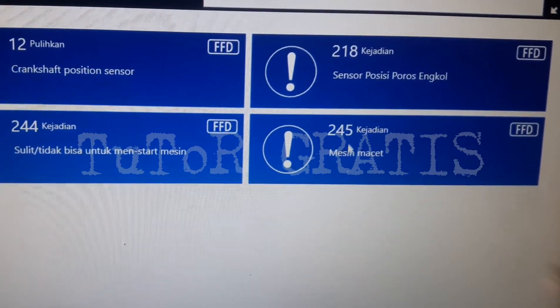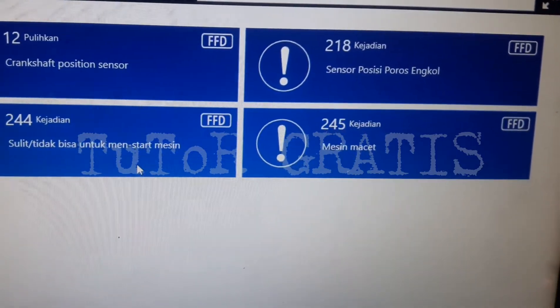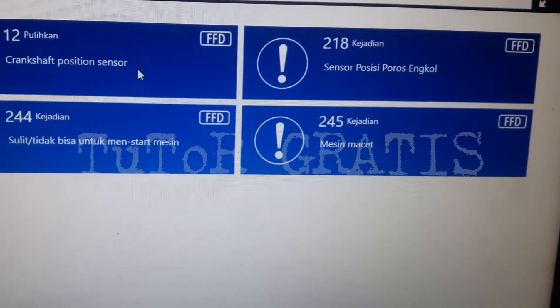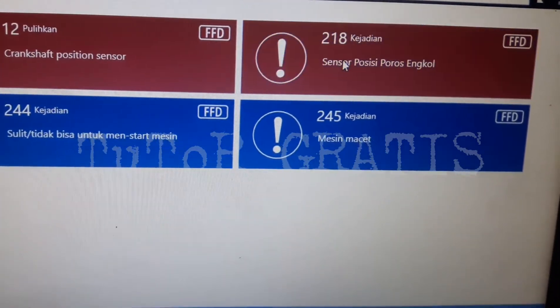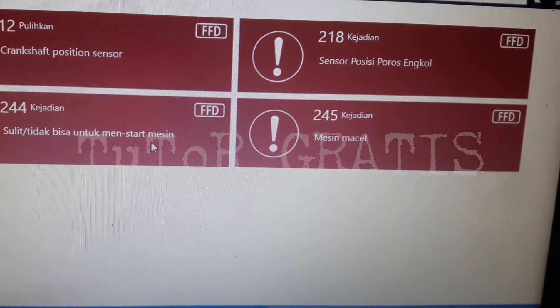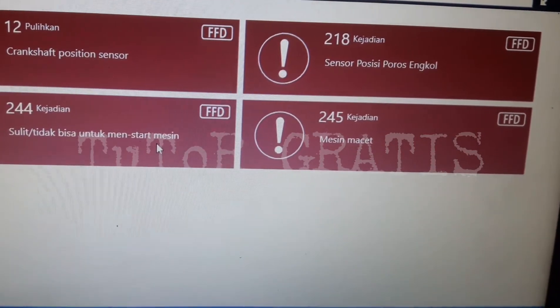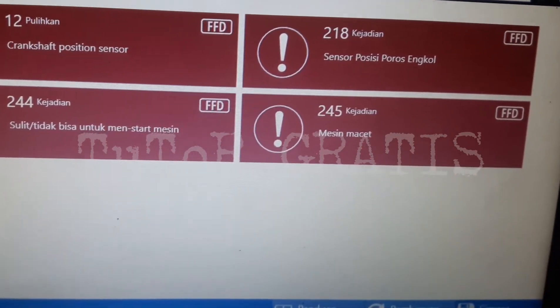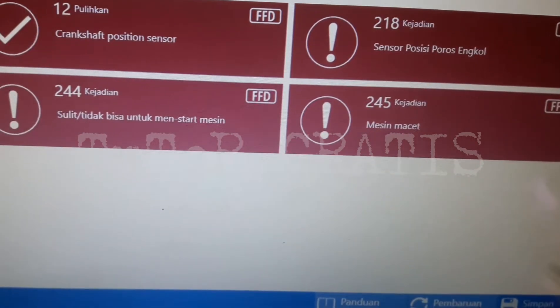Ada permasalahan apa di motor ini? Sepertinya dari hasil pengecekan di motor ini, di dalam kode riwayat tidak fatal ya. Semua kode masih bisa dihapus, termasuk kode 12-nya juga masih bisa dihapus.